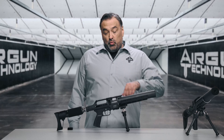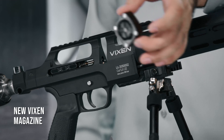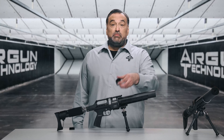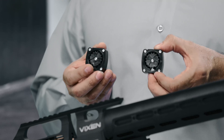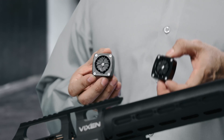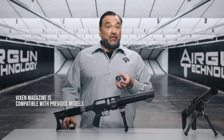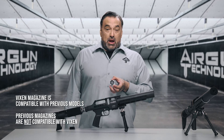Next we have our magazine. The magazine is loaded from the right hand side of the rifle in this manner. Please note that the Vixen magazine is very similar to the magazine from our other models — the Vulcan 2 and the Ergon — however they are not identical. The magazine from the Vixen can fit in our other models, however not the other way around.